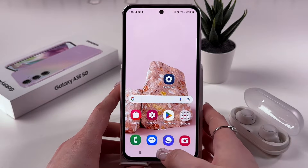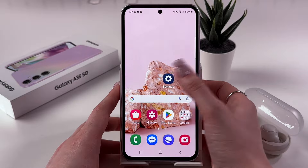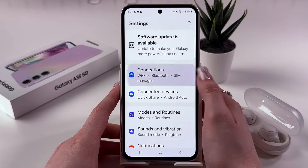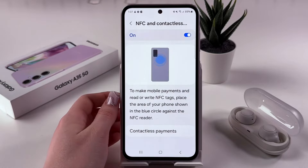Hi! To enable NFC on your Samsung Galaxy A35 5G, firstly we need to open settings on the phone and here scroll to find and select the Connections tab. And after that, you can see NFC and contactless payments.